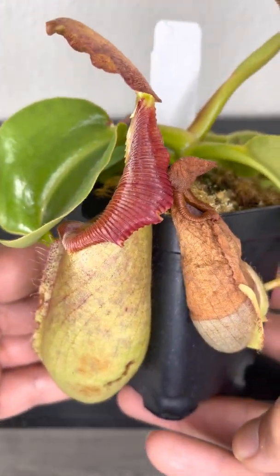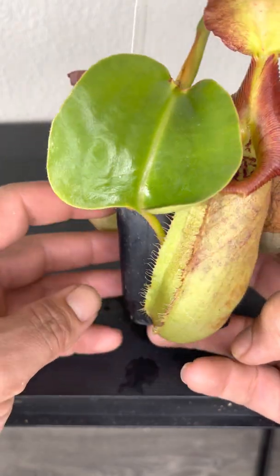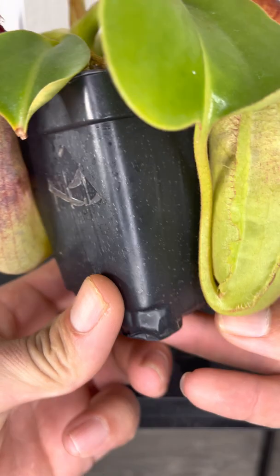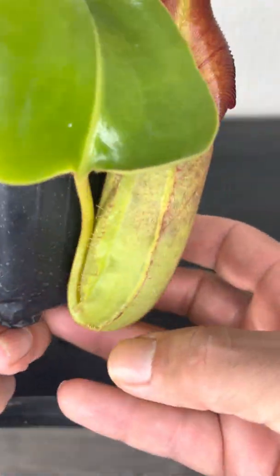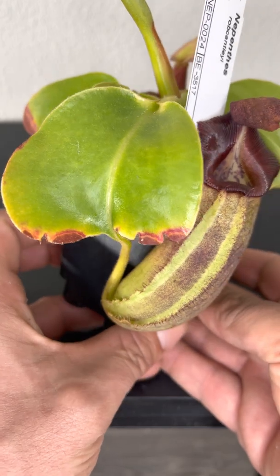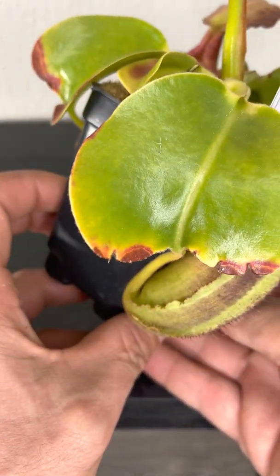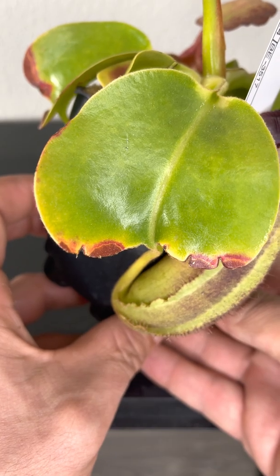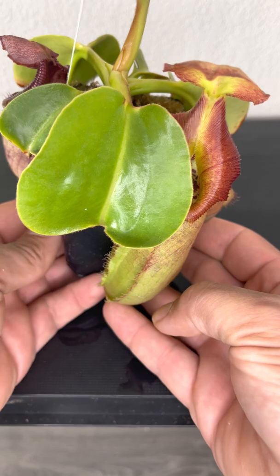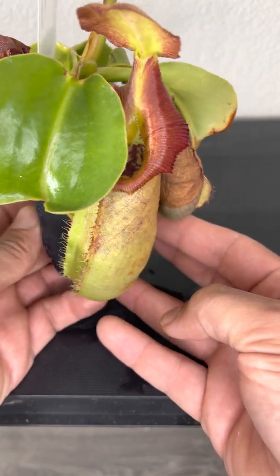I'm hoping it will do some more of that because that red and yellow together look really good. So that's the new pitcher coming out on the Rob Cantleyi. It had a slight leaf jump — I'd say the previous pitcher had maybe a 50% or 30% leaf jump, while this one probably only had about a 10% leaf jump, but it looks really good.